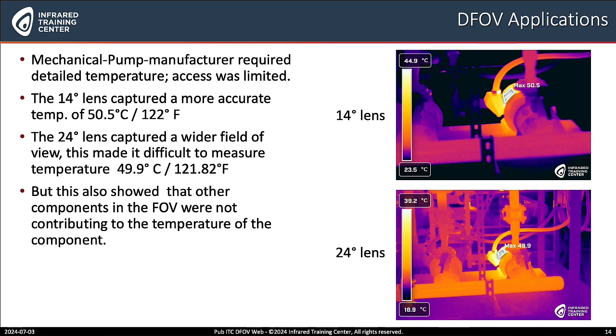How about this mechanical pump example? In the mechanical situation, the pump manufacturer required detailed temperature, but access was limited. The upper right hand corner shows the 14 degree lens capturing a more accurate temperature of 50.5°C or 122°F. While the 24 degree lens captured a wider field of view, this made it difficult to measure, with a minimal temperature difference of 49.9°C or 121.82°F. So using both lenses gives us a detailed telephoto accurate temperature, but also a wider field of view to capture all the components.